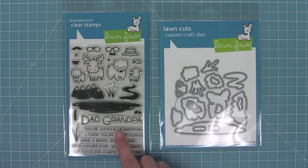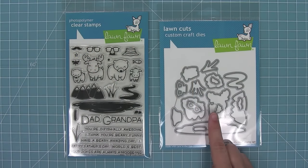Hello and welcome to another Lawn Fawn video. Today we are introducing our brand new set Dad Plus Me and its coordinating dies. This set is perfect for Father's Day but also for year round too, so let's go ahead and check it out.